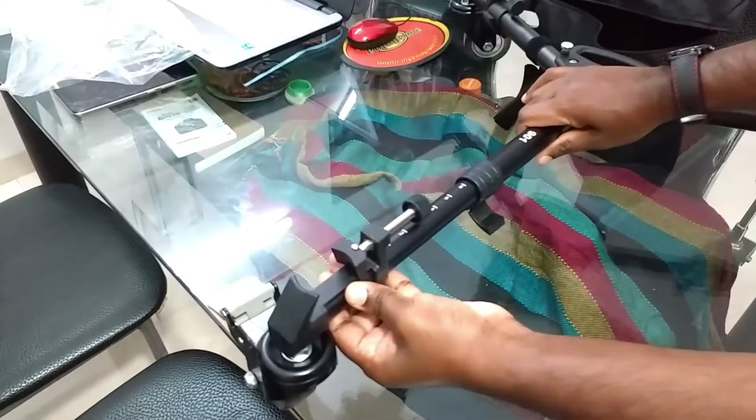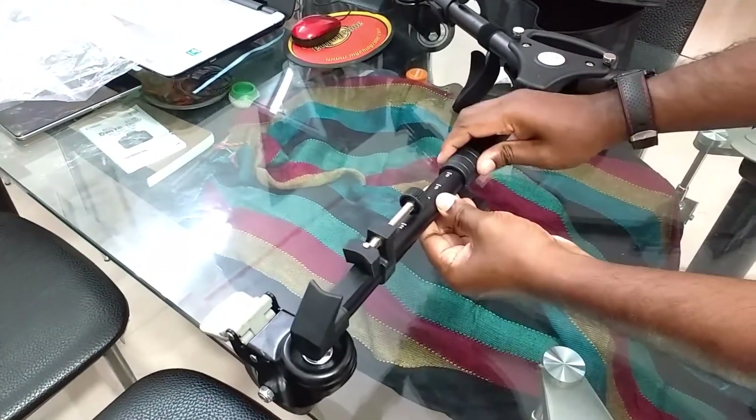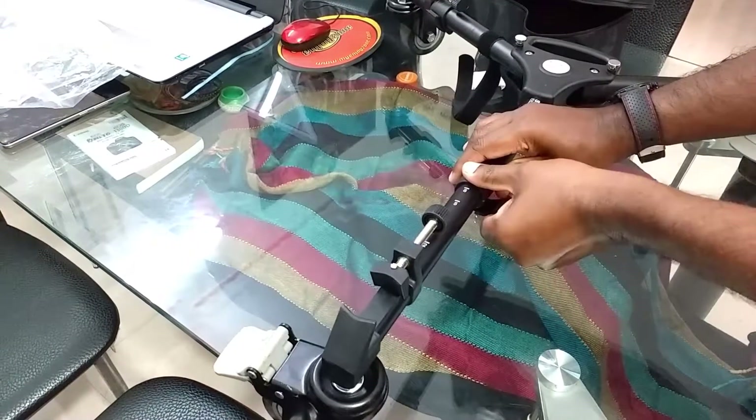Now here is the extension by 12 centimeters. Just lock that.